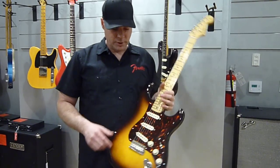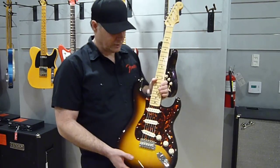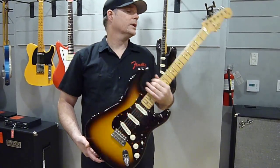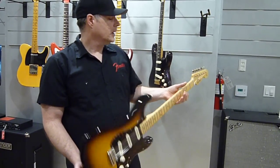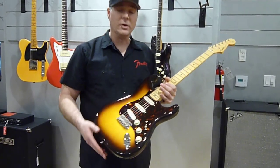And I put a one-piece tortoise guard on here because I just thought it looked rich — it had a nice, rich look to it. And then I chose to make a flame maple neck just to accent the beauty of the wood. And this has Fat Fifties in it, Abigail Ybarra's.